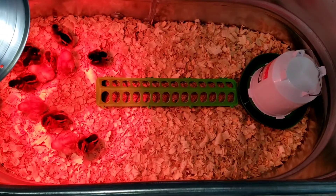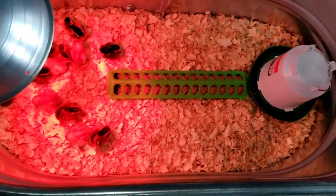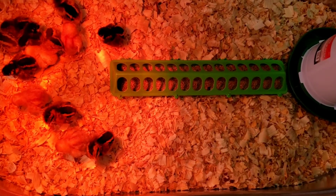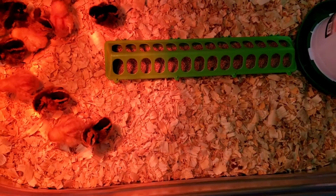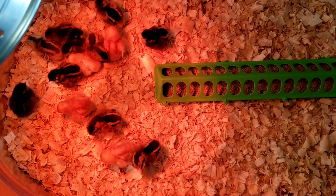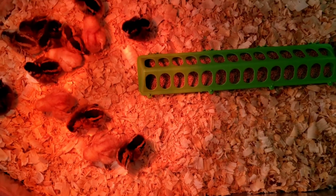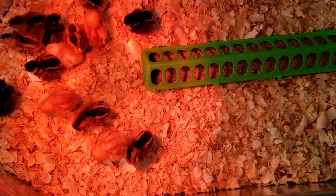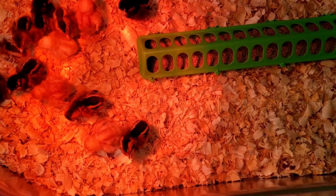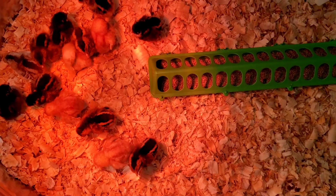We did start out with two heat lamps on this container, but we found they were hanging out in the middle too much, which meant they were too warm, so we turned the second one off and they've done really well. You'll notice these chicks are now facing down — they're getting sleepy. Once they're comfortable after a stressful situation, they fall asleep. You can already tell today they're stronger than yesterday; before they laid flat on their faces, but today they're standing up and just leaning over.